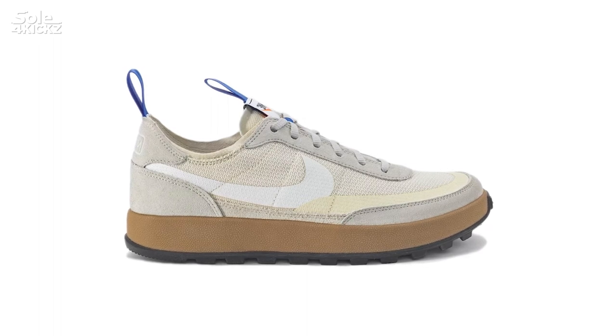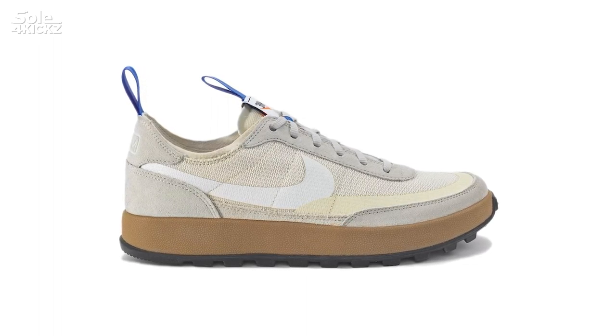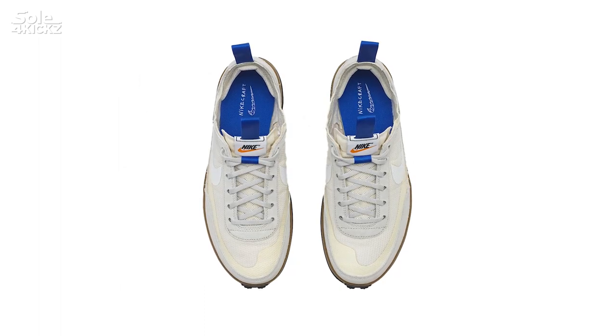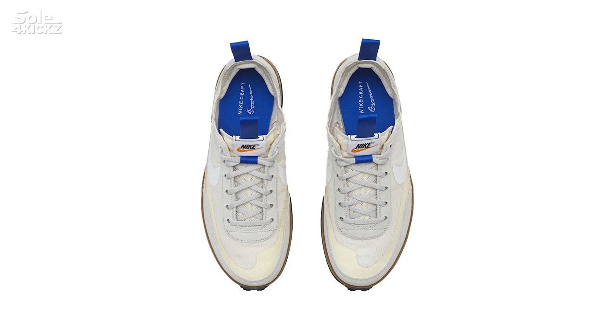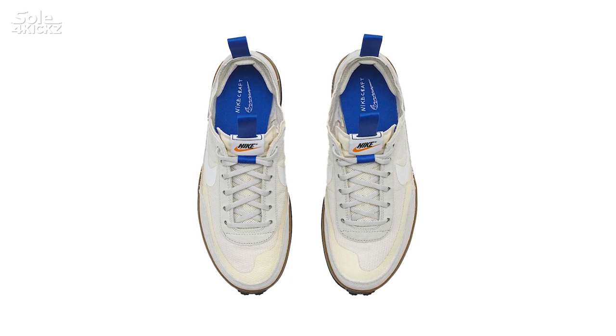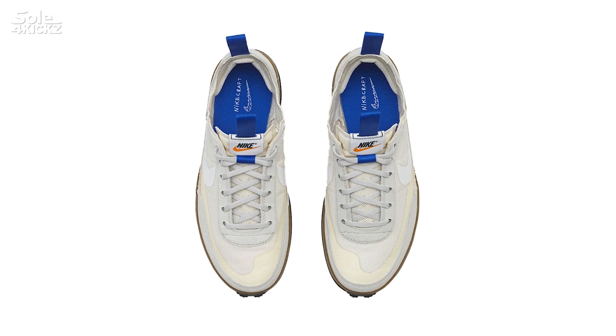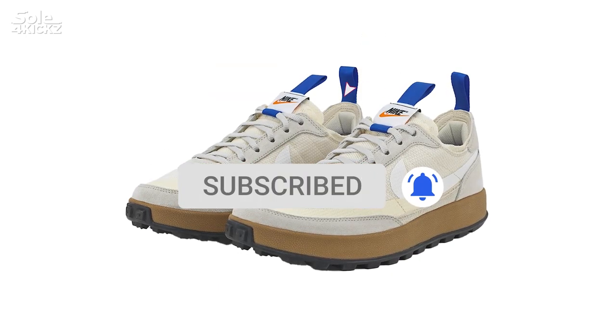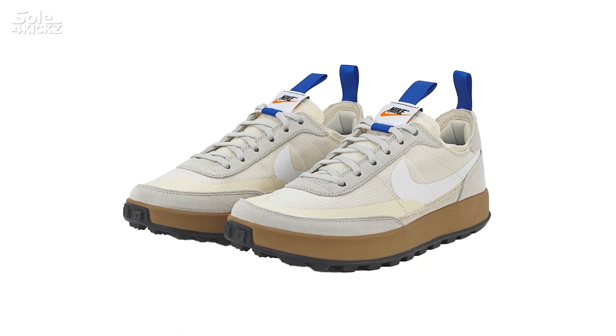In today's video, we will review the Tom Sachs Nike General Purpose Shoe, or the GPS. I will talk about the details, sizing, where to buy, and whether it's worth it. Later in this video, I will show you 3 sneakers that have a similar look to the GPS. If you're new to the channel, click the subscribe button and turn on the notification bell. And for the returning viewers, welcome back — thank you guys for all the support.